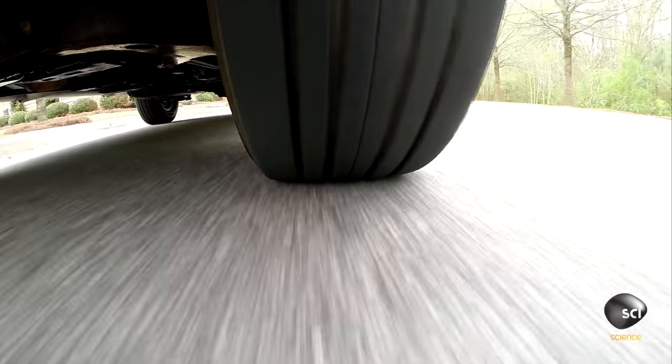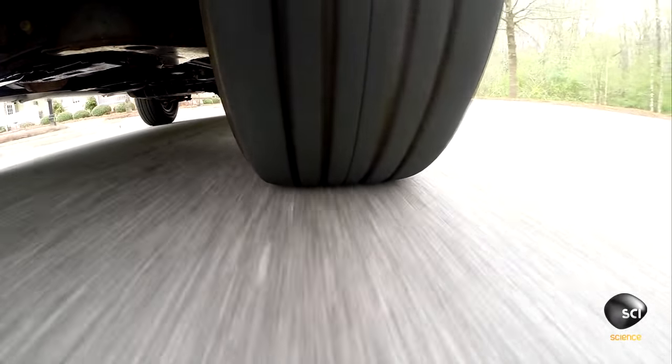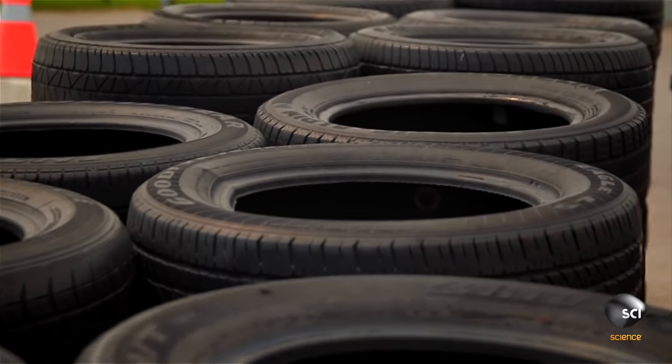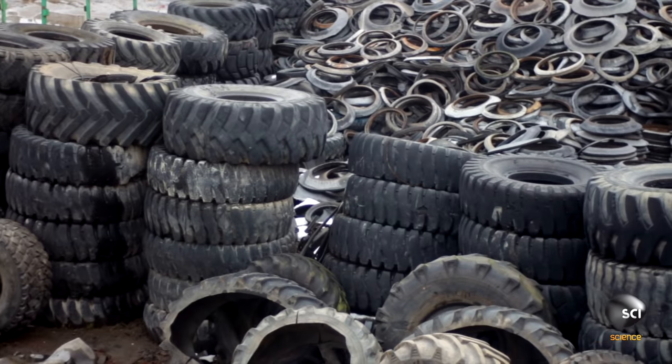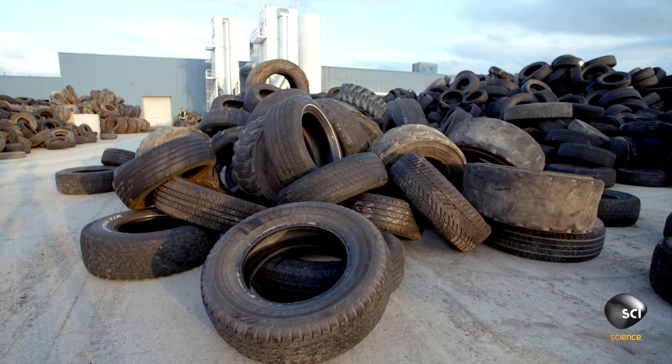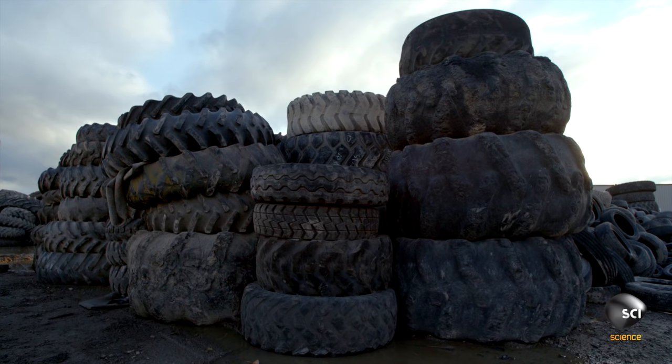The average car tire is good for about 50,000 miles. Almost 450 million tires are scrapped every year in the U.S. That's 6 billion pounds of rubber with nowhere to go. But they've still got life to spare — and not just as swings and boat bumpers.